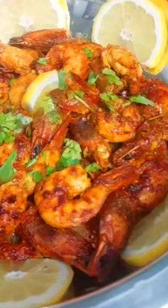Heat some oil in a pan over medium heat. Add the chopped onions and sauté until they turn translucent. Add the ginger garlic paste and sauté until the raw smell disappears.